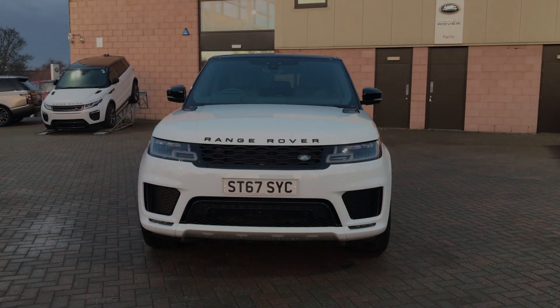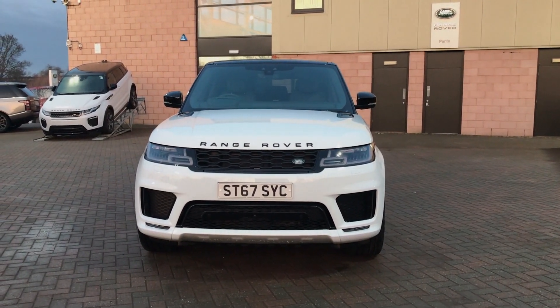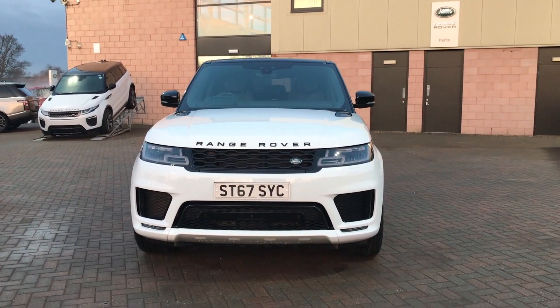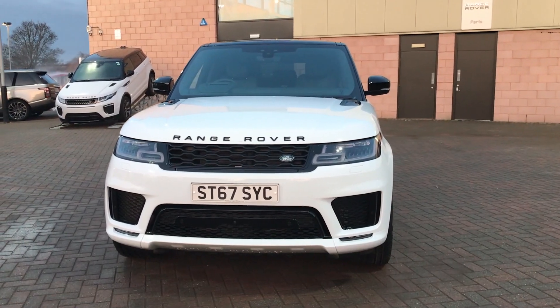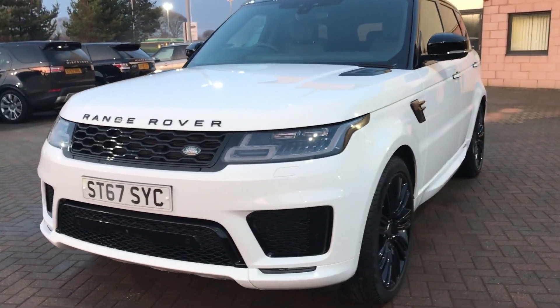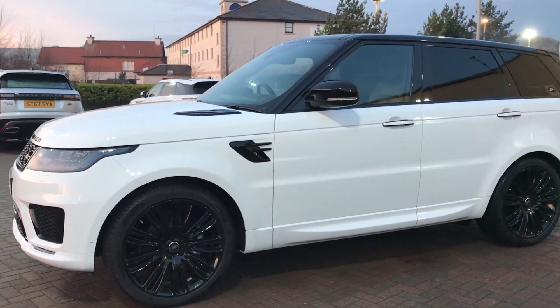Hi guys! I'm close to the new Range Rover Sport 2018 model here. I'm going to quickly show you around how the car looks like, and after I'm going inside for you guys to see how is the interior. This is how it looks, this new beauty.